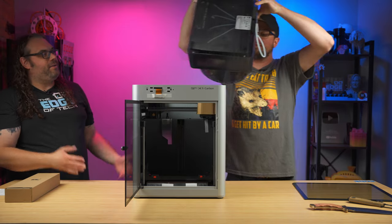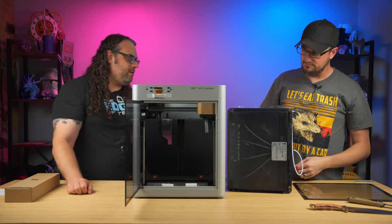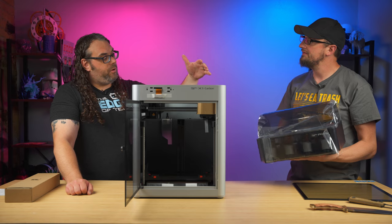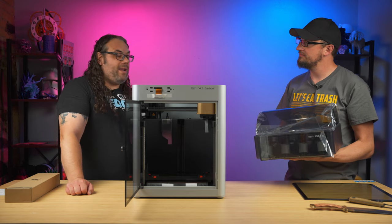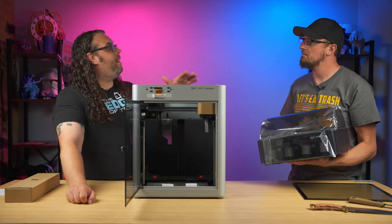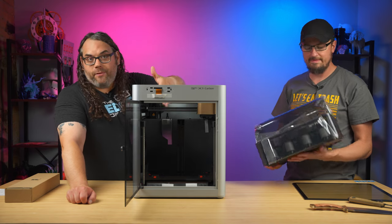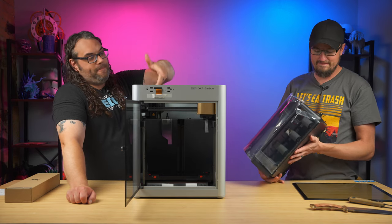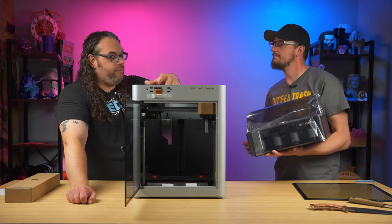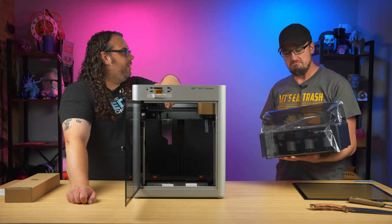So that's the AMS — the Automatic Material System. It's super cool. Basically it sits on top of the printer and you put your filament inside. If you use Bambu Lab filament, there are actually RFID chips in the spools — the AMS will automatically detect your filament for you, which is really cool. It'll show up in the slicer and all the presets are ready to go.